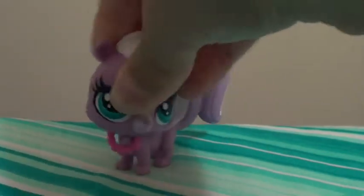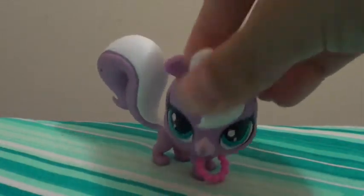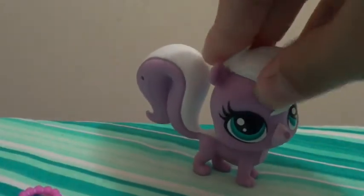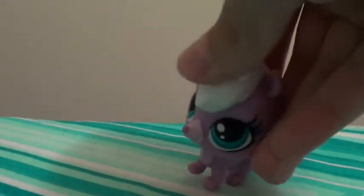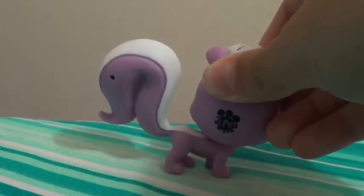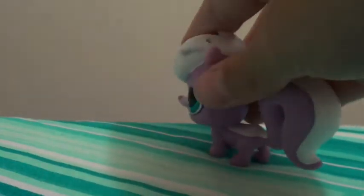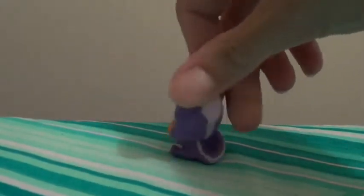Before I start describing, I'll just say that this is a five-pack of LPS, so it comes with five LPS. I'm going to start by describing the skunk mom. This skunk has beautiful blue eyes with very long eyelashes. Like all the big new LPS, it has a scanning thing for the app, and it has a very nice bushy tail. It also had a necklace for the mummy.